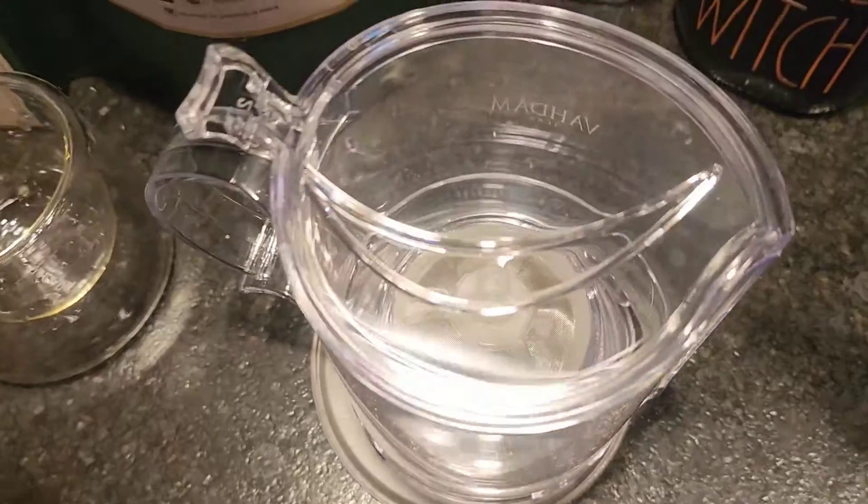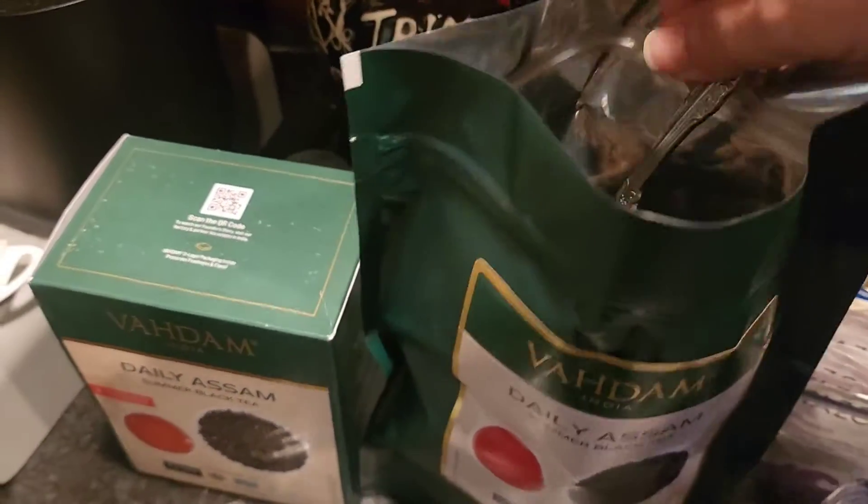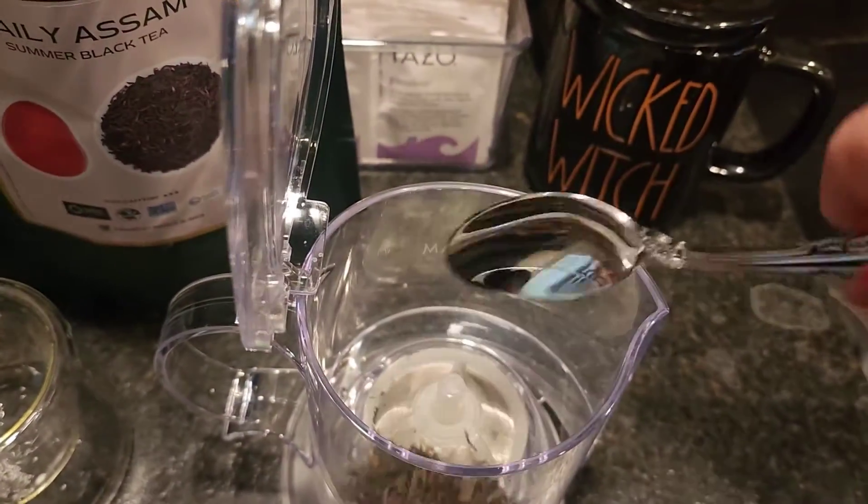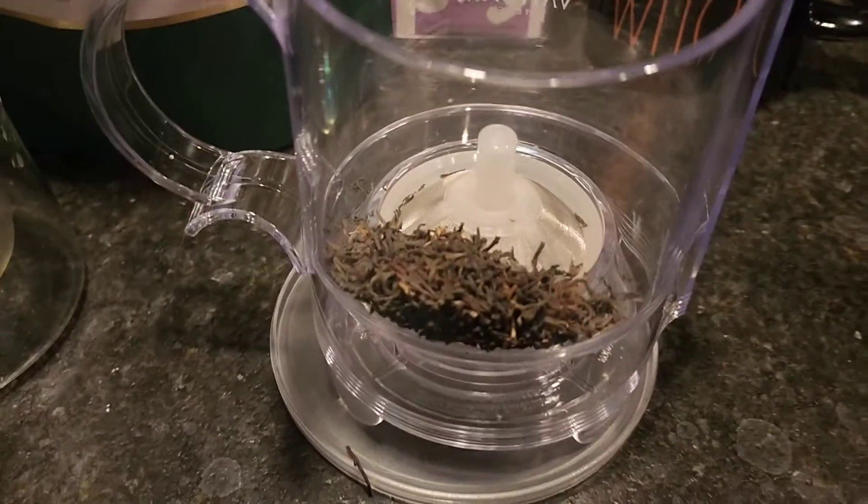So this is my new favorite. What you're going to do is first go down in here and take as much tea — little or as much as you like — and place it straight down in this Imperial Tea Maker.